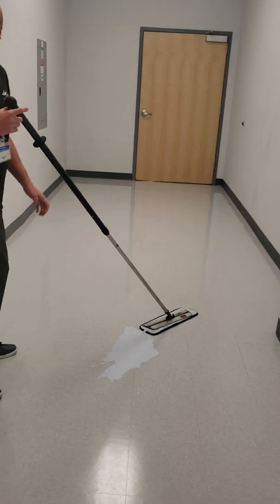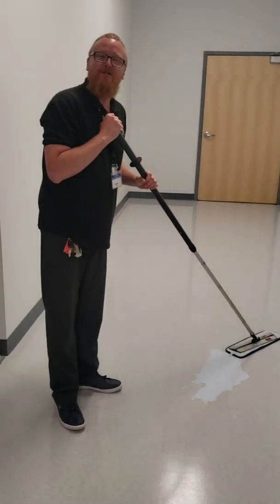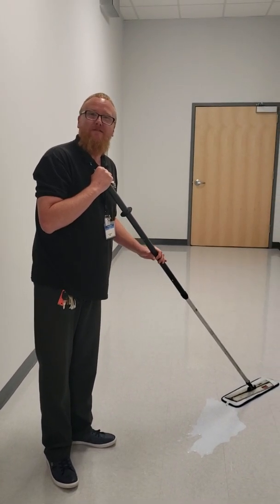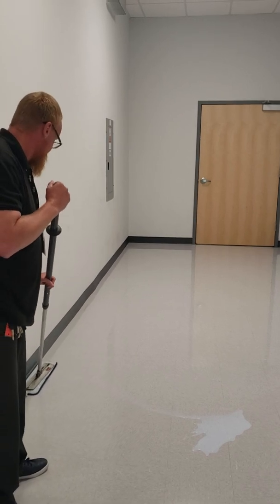We're actually available for hire in Denver, Colorado. Give me a call — my name is Sean Evans, 720-351-6740. And you too can have a waxed floor.